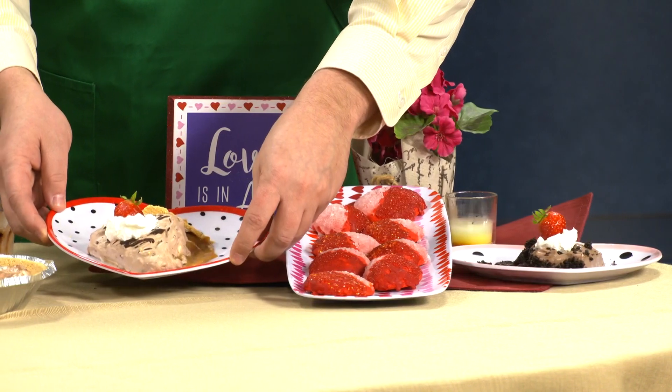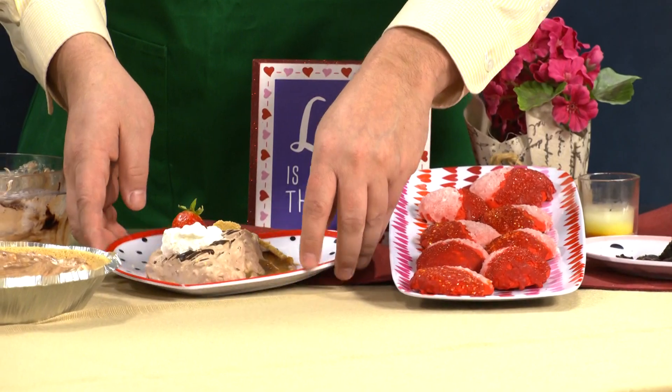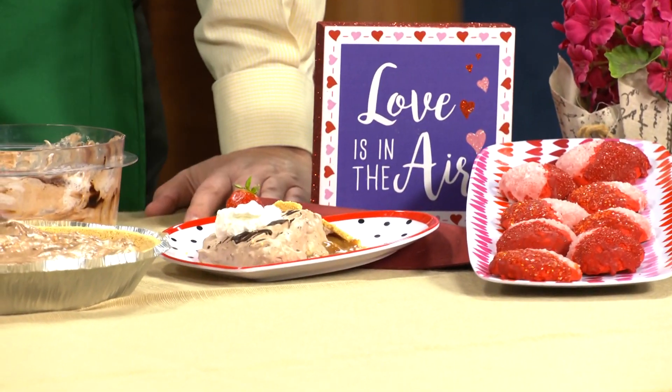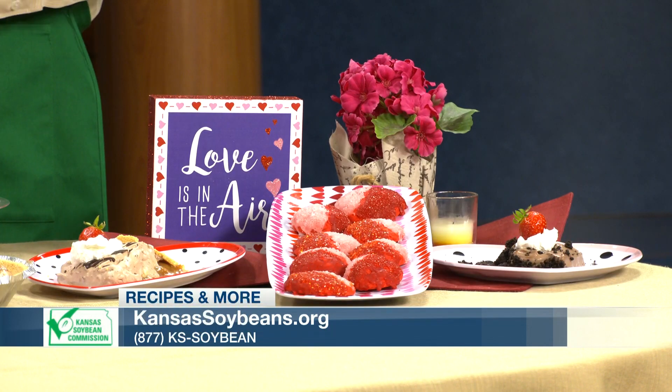It's everything I love — chocolate, caramel, all mixed together. Where do people go to get the recipes, this one and also the ones from earlier today? They go to KansasSoybeans.org or they can call our 800 number, 877-KS-Soybean. Thank you so much, Charlene!